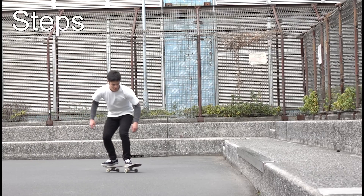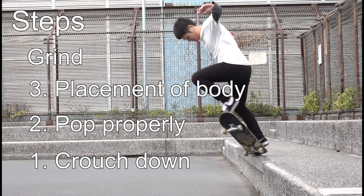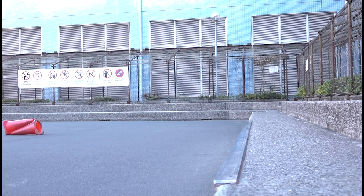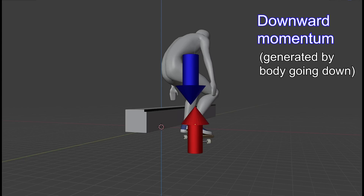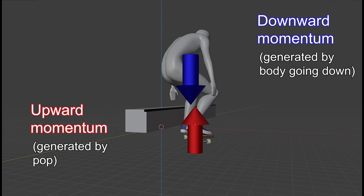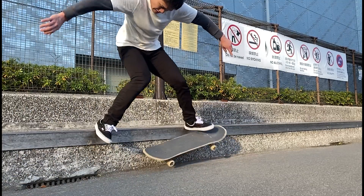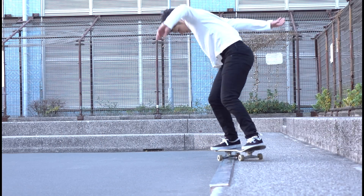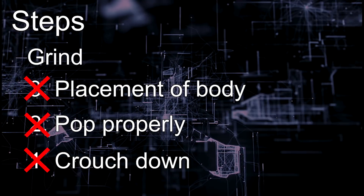Now we know what it takes to make this trick: to grind, your body has to be at the right place; to do that, you have to pop properly; and to pop, you have to crouch down. The most important part is in the beginning. As you crouch down, your body gains downward momentum, which pushes your entire body downward, making it harder to jump up. If you try to pop at the same time, that downward momentum and the upward momentum from the pop will squash your legs. As a result, no matter how hard you try to pop, you simply can't lift your body high enough because of the timing. And since you don't have enough time in the air, you can't adjust the angle of your board effectively, and you may land either feeble or board slide.